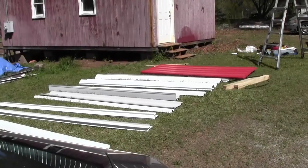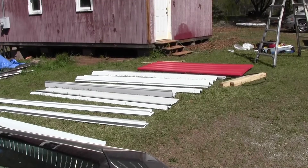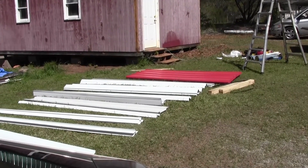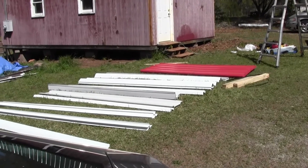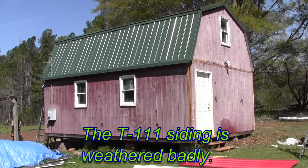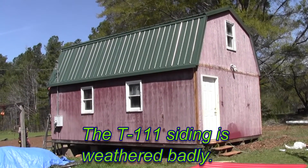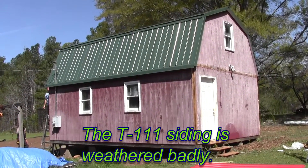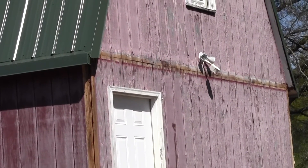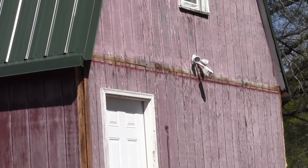We've had all the metal delivered and the trim. The white is the trim, and the red over there is the field — that's going to cover all of the wooden parts of the barn rather than trying to replace half the wood, repair it, and paint it. We are just going to put sheet metal over it, and that's going to look really good. Right now they are taking that trim off; about half of it is rotten.